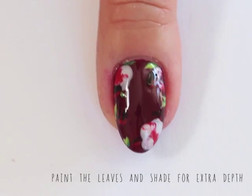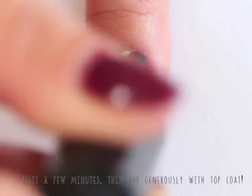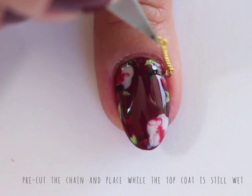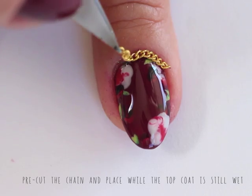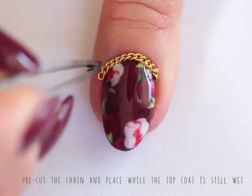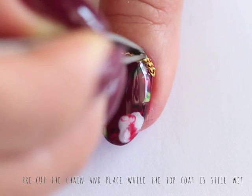After you let this dry for a couple of minutes, top generously with top coat, especially if you are going to be adding things to the top. In this case, I'm going to be using chains. The top coat being wet is really important because it allows you to freely move the chain and place it exactly where you want it to be.